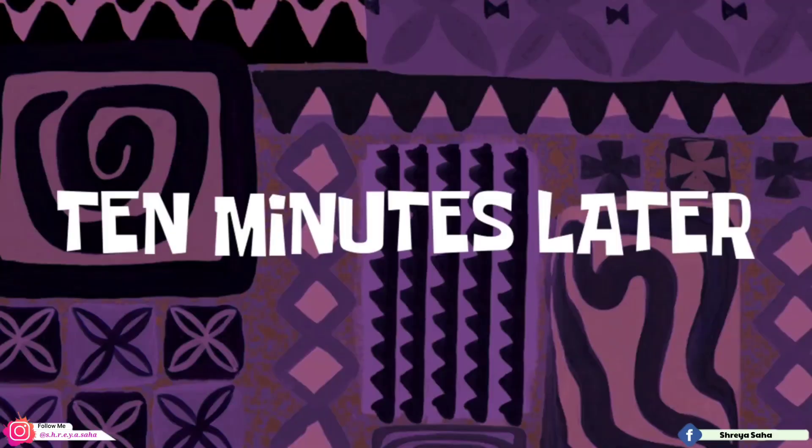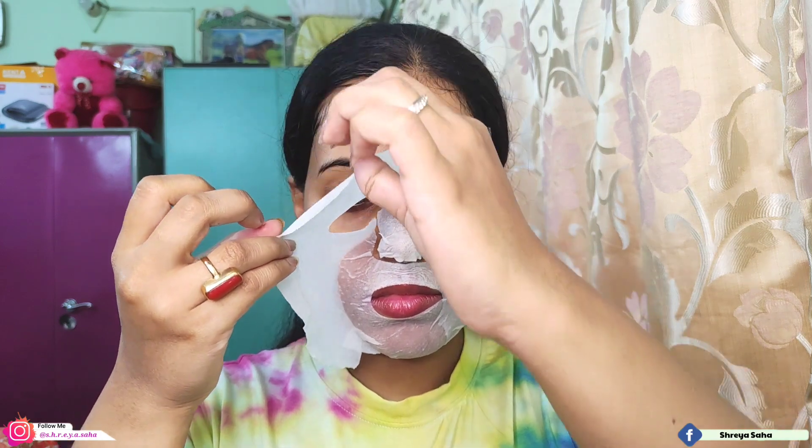While waiting, you can apply the leftover serum on your hands and elbows. After 10 minutes, remove the sheet mask before it dries. Then take the remaining serum from your face and massage it in circular motions to absorb it fully.